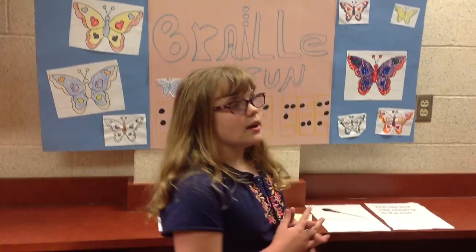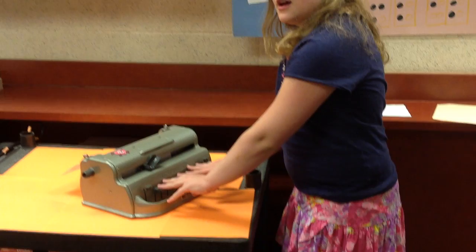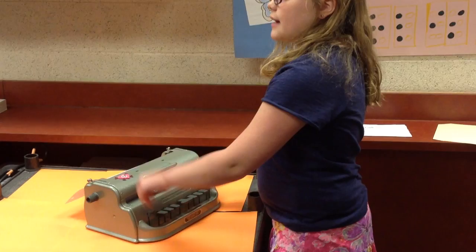Now I'm going to tell you some of the basics about writing Braille. This is my Perkins Braille writer, and as you can see, it has paper in it. These are the six keys, space bar, down, and back.